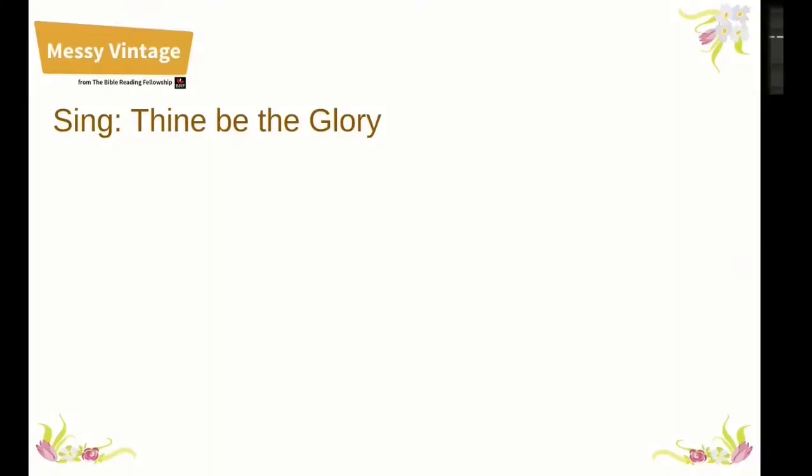Our final song today is 'Thine Be the Glory', and we are grateful to St Andrew the Great in Cambridge for permission to show their fabulous video.